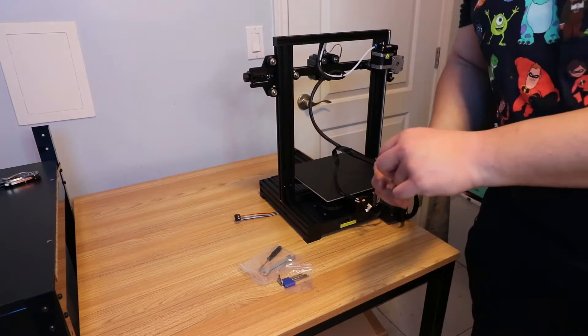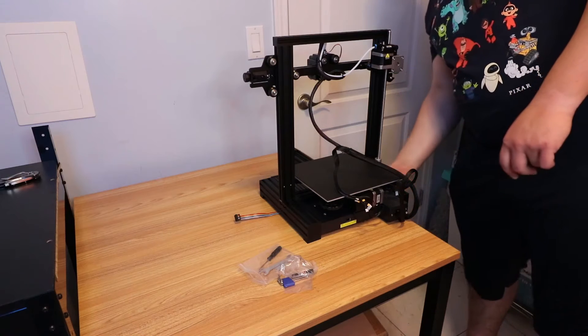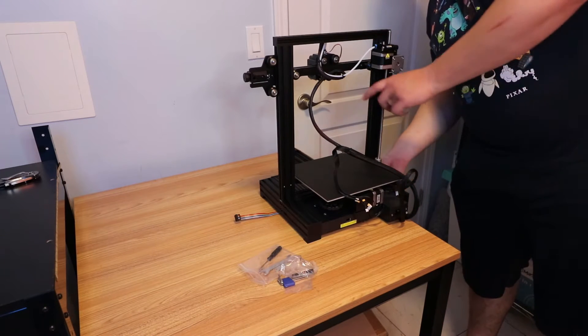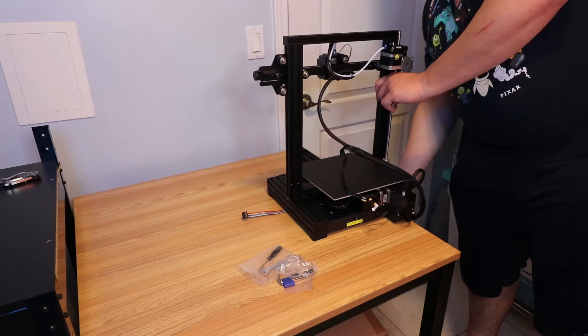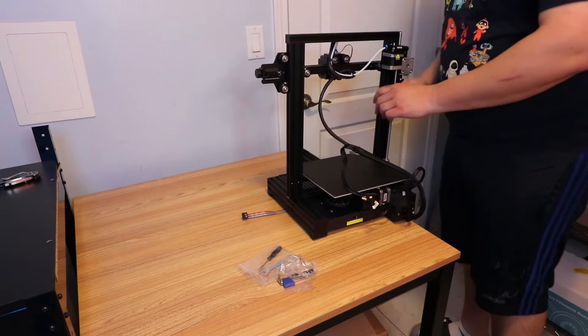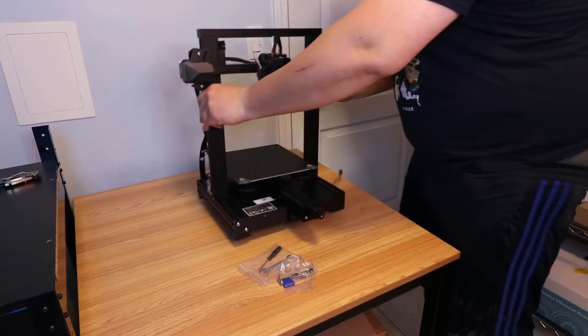We're humming along - this is real easy setup, this is awesome. There's one extra screw - I wonder if they just sent it as a spare or if it actually needs to go somewhere. Now with the allen wrench I'm going to tighten it all the way.